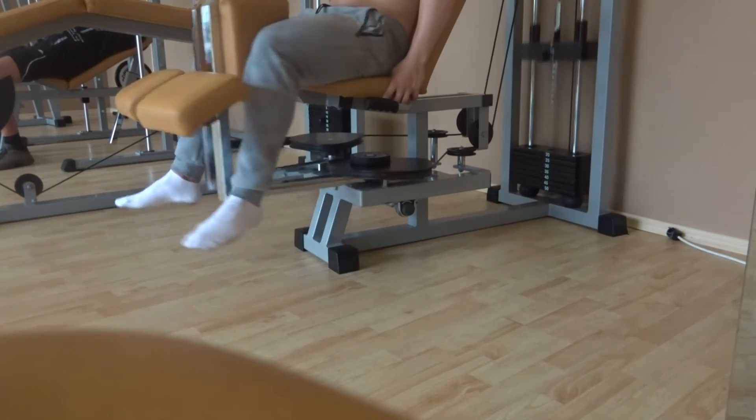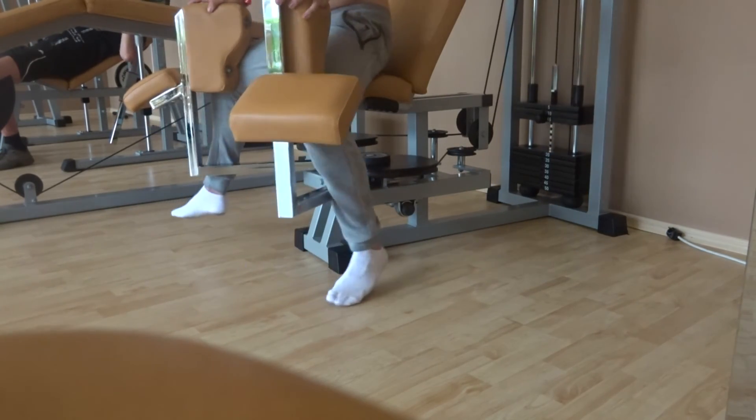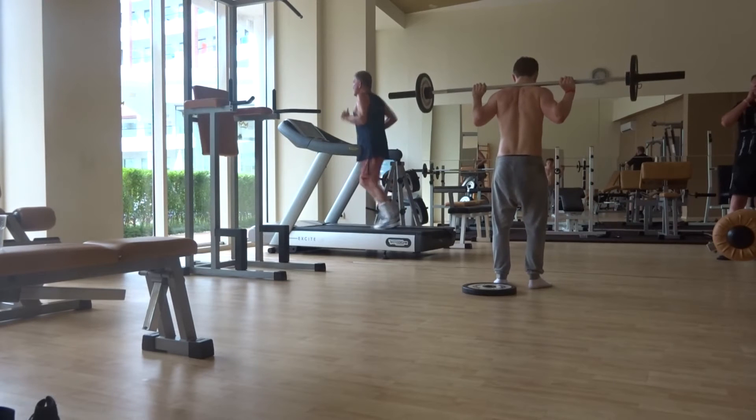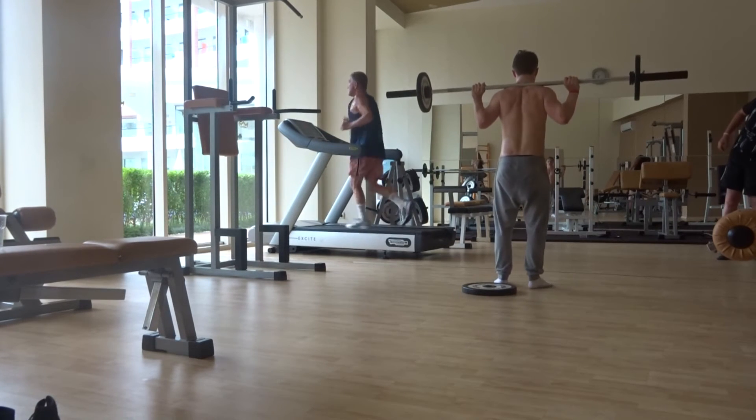All the reps and sets will be in the description box below, just in case you wanted to see what I was doing. The main focus on this workout was to just get the volume in and get the workout done.